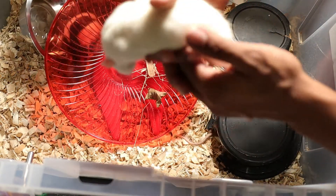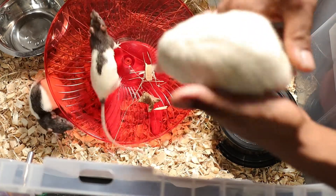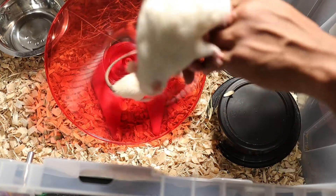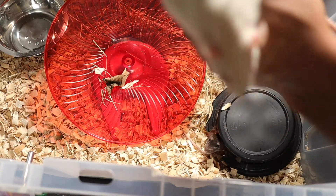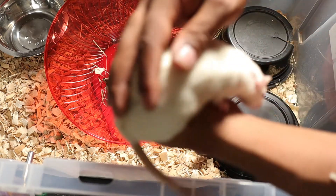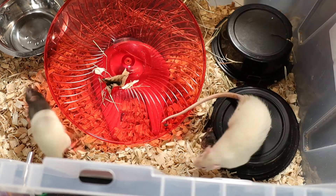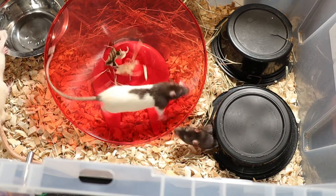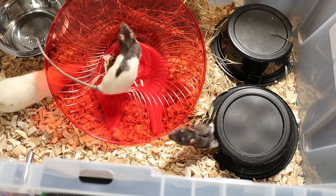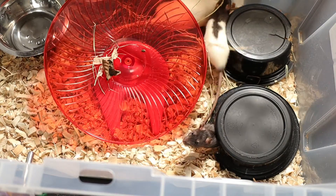This right here is my male rat. He's a little on the bigger side, a little chunkier, but he's an albino — super sweet little rat. I'll put him down in there, and we get to see him run on the wheel. This one really likes the wheel a lot, so I always keep it in there with them.